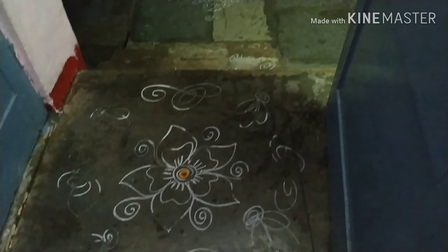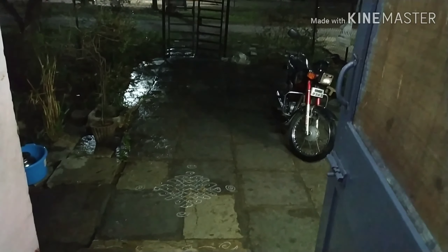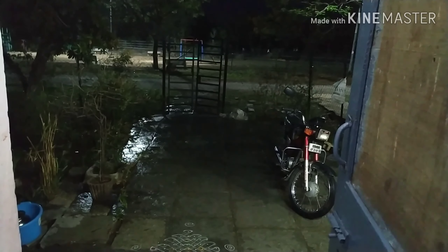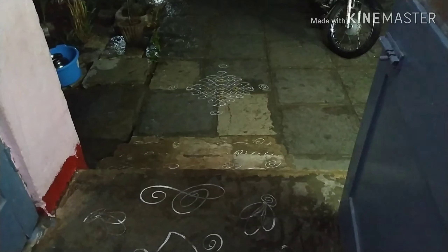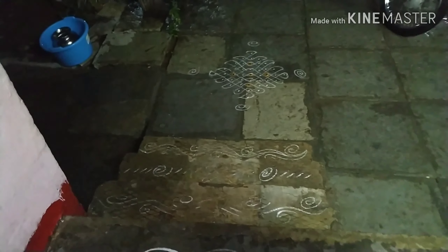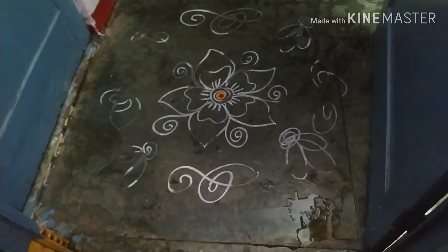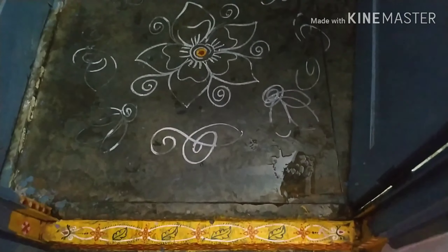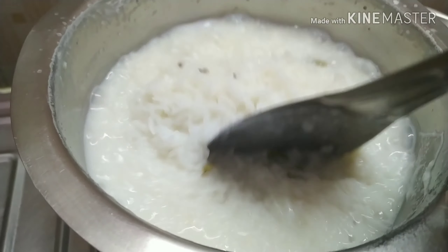Hi friends, welcome back to my channel. We are going to check out the Navidya.